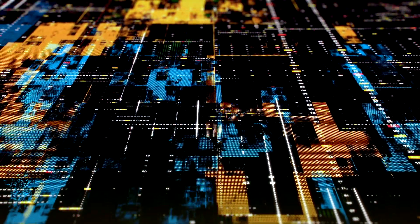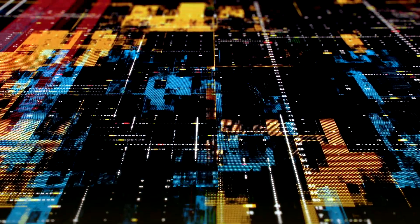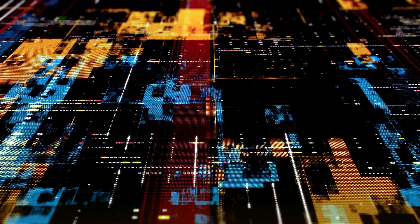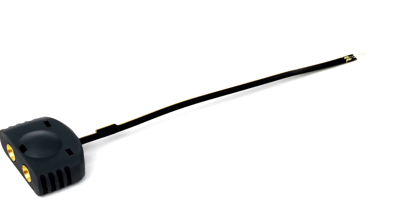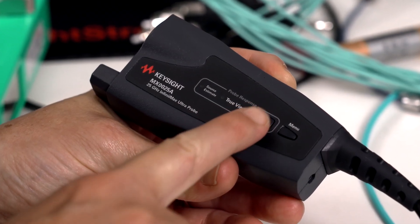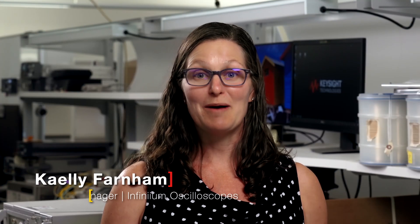When margins are narrow and design decisions are crucial, high-speed signal validation engineers want full trust and control of their measurements. Learn how a new feature in Keysight's Infinimax Ultra Series probe amplifiers gives you more control over how your measurements are calculated on your oscilloscope. We're talking about TrueView and Source Estimate Mode, two methods of calculating the probe correction response.